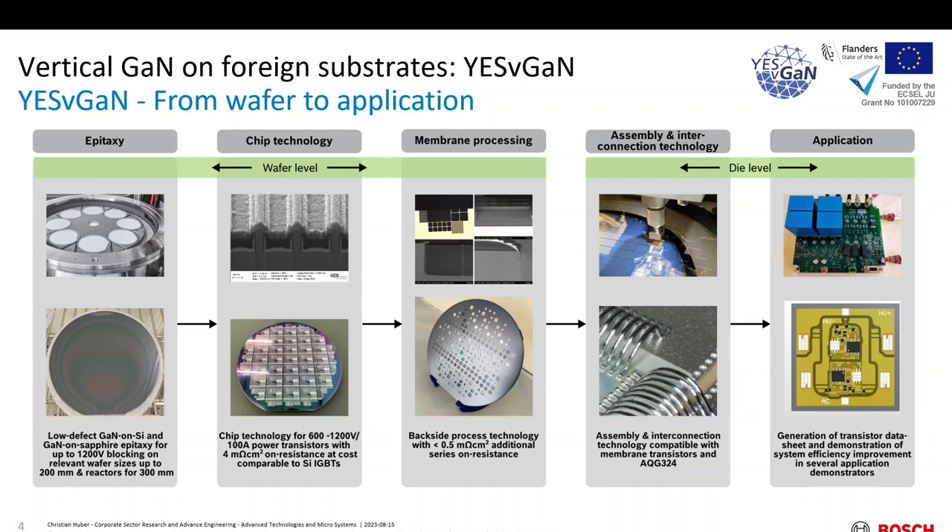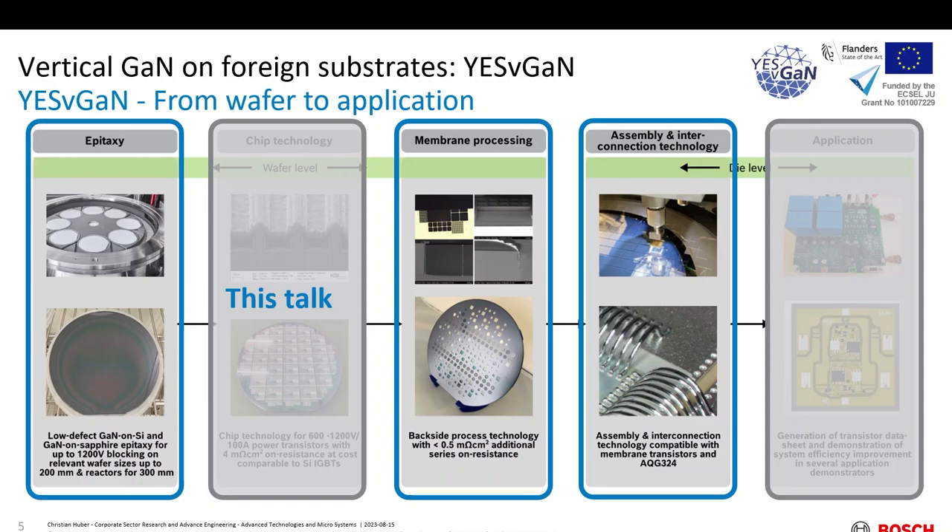The next step is chip technology: the front-side processing that defines the transistor concept and the channel. We heard from Enrico this morning about FinFETs, which is part of the processing in Yes-VGaN. There are also other partners, including us, working on MOSFET concepts for the channel. The probably most distinguishing feature of this technology is what we call membrane processing — the backside processing to get access from the backside to the semiconductor layers and metallizations. We continue with assembly and interconnection technology to learn how to handle these chips with thin membranes and connect them to the outside world, and then test them in applications. Today I want to focus on three aspects that differentiate vertical GaN on foreign substrates from vertical GaN on native substrates.